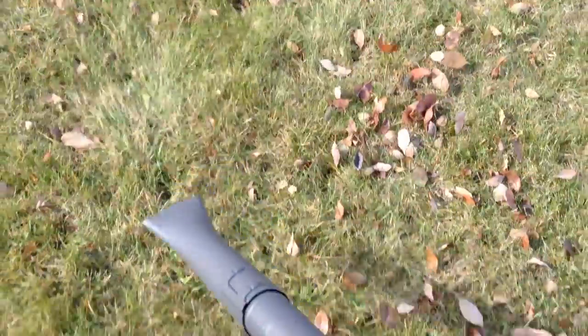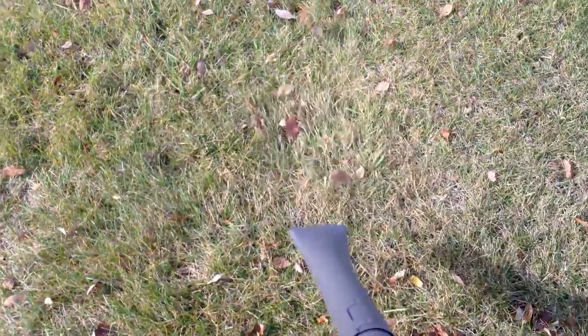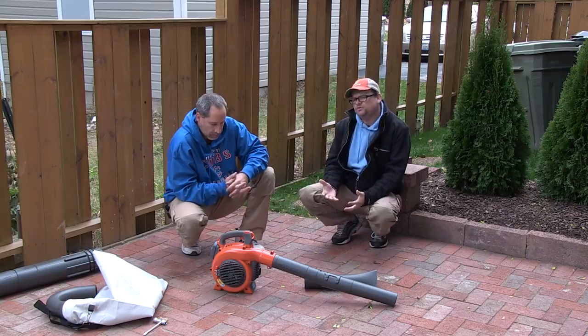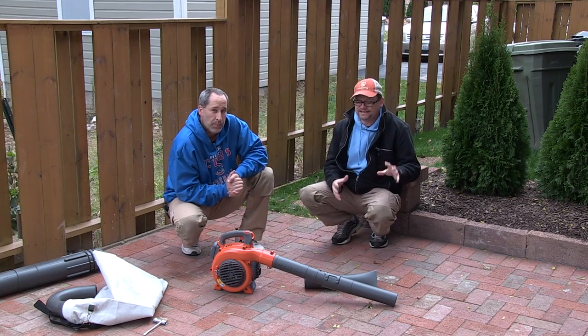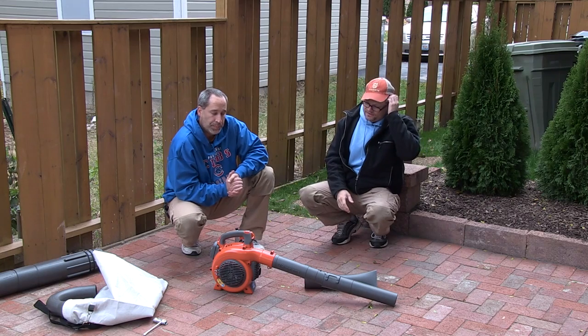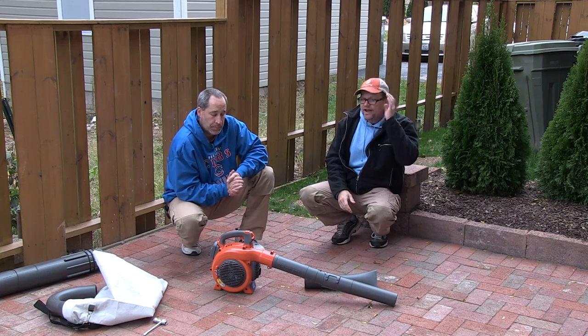Basically it's a handheld blower, 28cc's, 170 mile an hour, and 470 CFM. It's geared kind of towards the homeowner or someone that needs the freedom of gas power but doesn't need that much air movement. 170 is kind of on the lower, entry level scale.